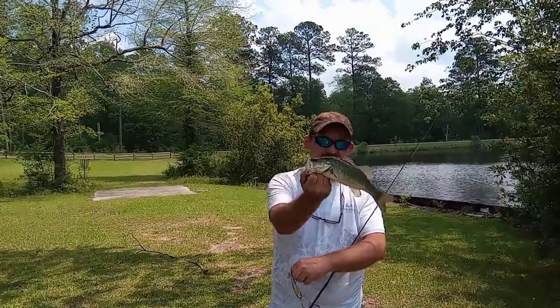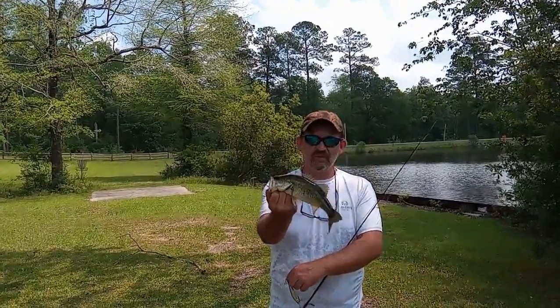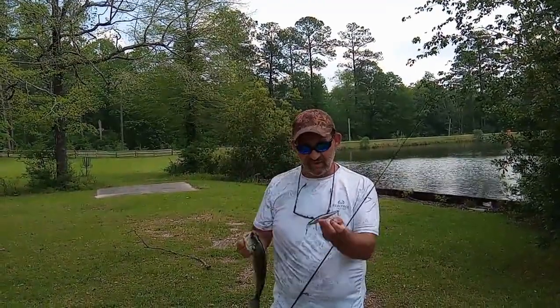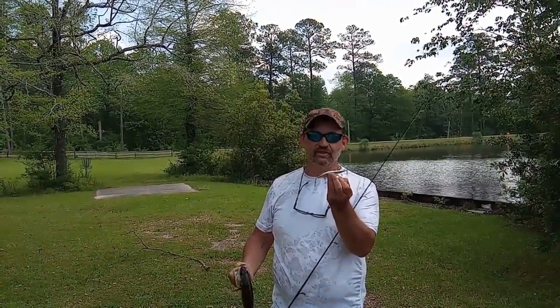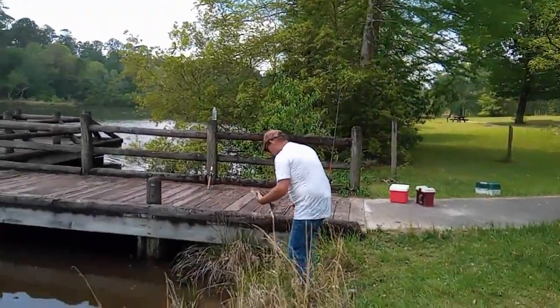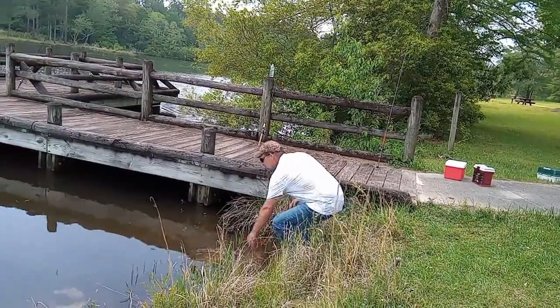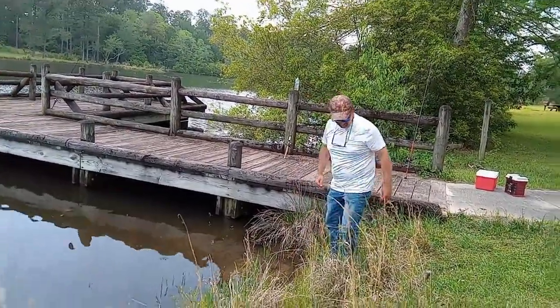He smells pretty good. Not huge, about a pound, but still a real pretty fish. That's the third fish today on a silver jerkbait in gin clear water. There you go. There he goes.